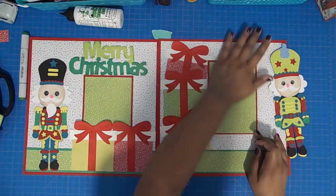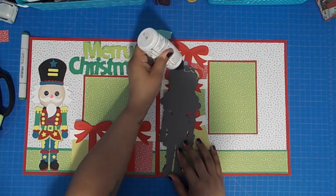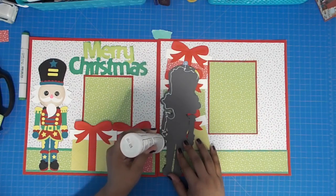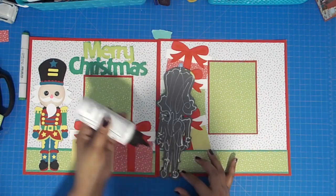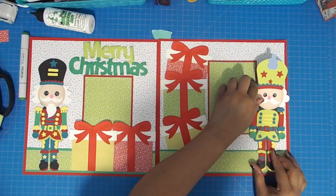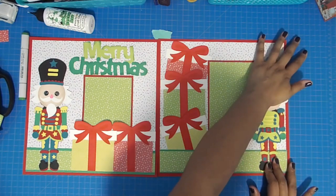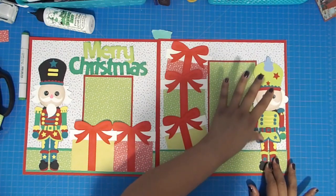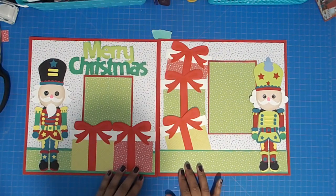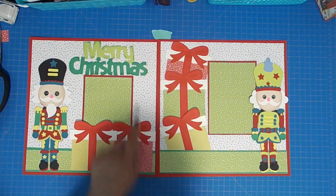Here I'm adhering my second photo mat, which is four and a quarter by six and a quarter on the green paper, and then the red is four and a half by six and a half. I'm adding glue to the second nutcracker and putting him on the right side, trying to make sure it doesn't overlap the photo mat too much. I just have to make sure I don't press down on the hair and the arm so I can tuck my photo in.